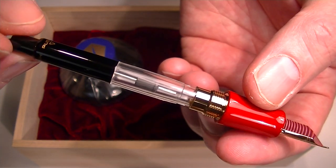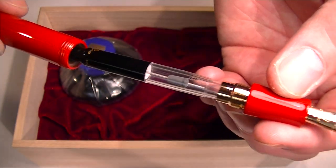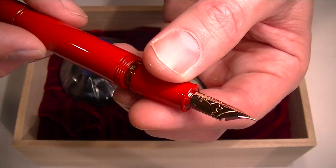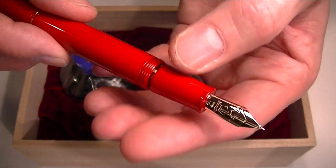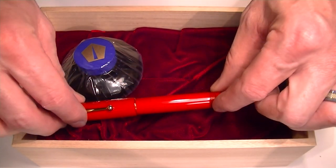So if you prefer to use the bottled inks — the ink that came with it or another bottled ink — you can use that as well. Or you can use ink cartridges. It's going to use the proprietary Namiki ink cartridges.